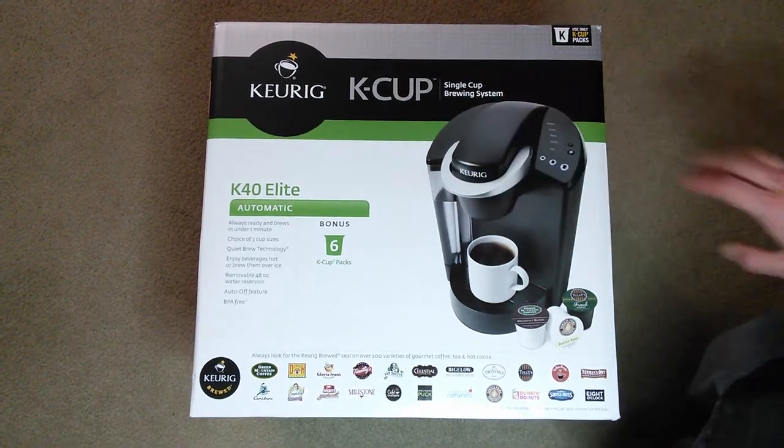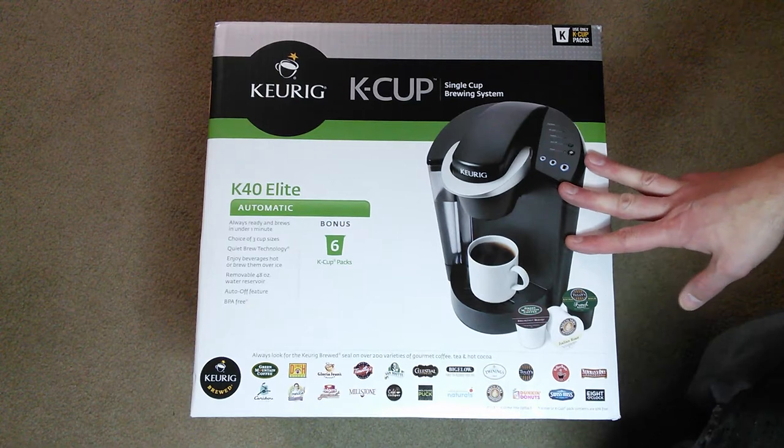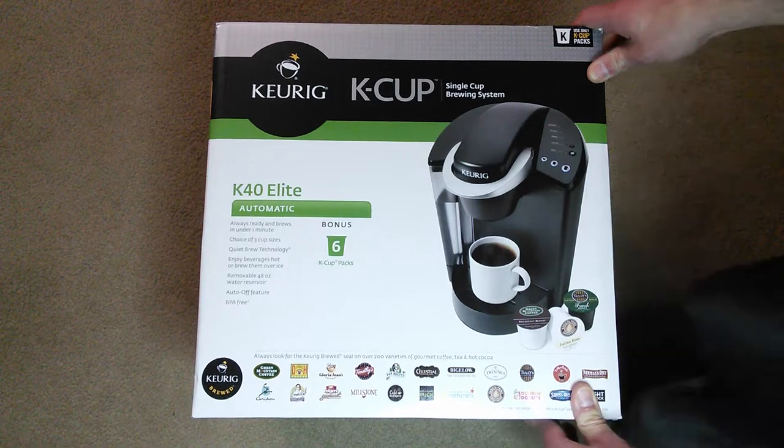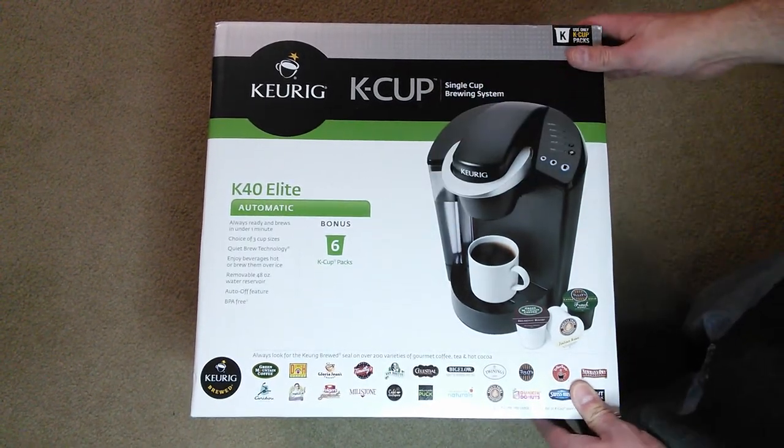It's the K40 Elite. I know there's a V-Cup series out, and this is probably a bit of an older one, but maybe you guys would find it interesting to see what comes in the box if you're considering getting this particular model. I figured, why not share it with you guys?